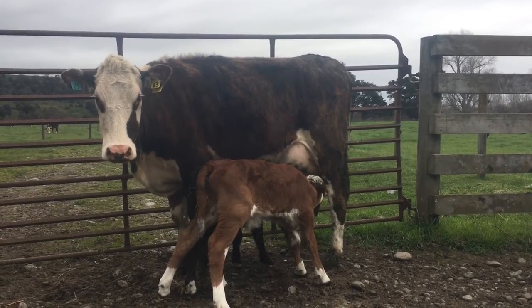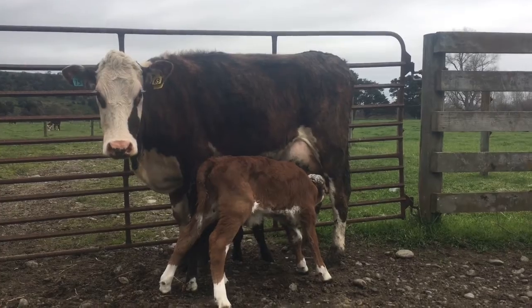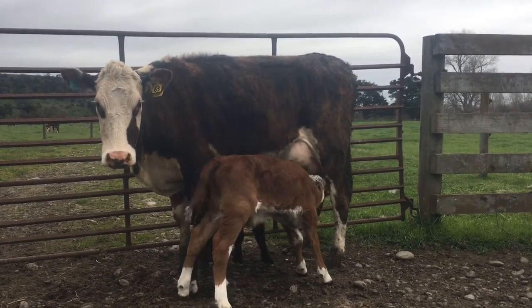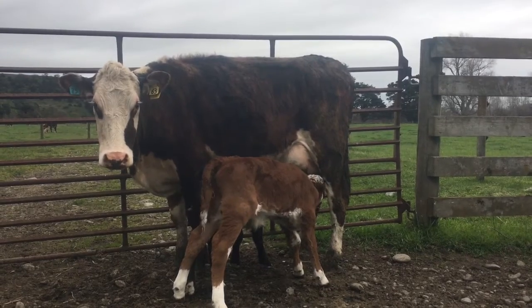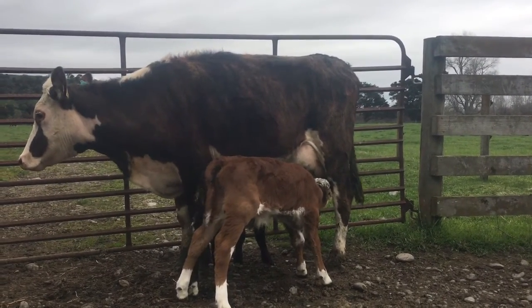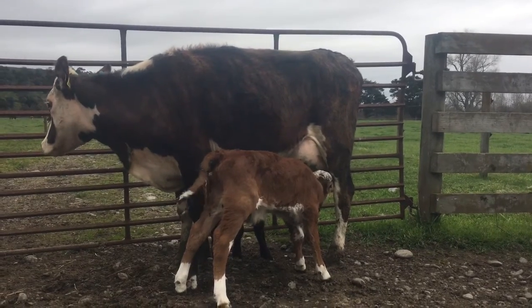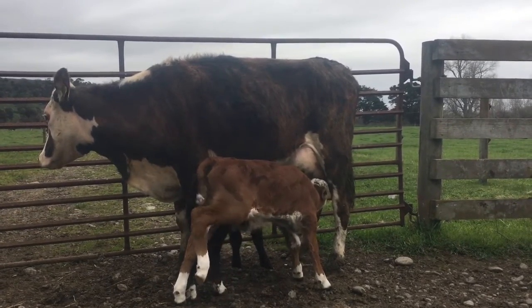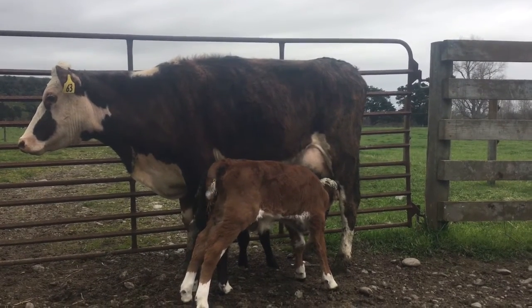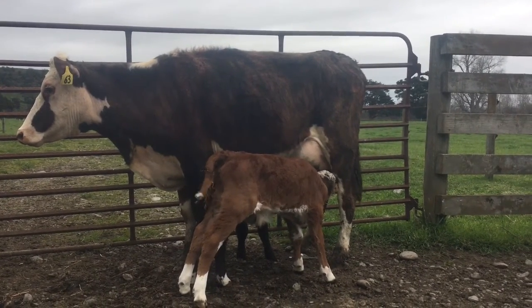Morning everybody, it's Saturday morning and the job I'm up to right now is mothering a calf onto a cow. This is something I have to do occasionally — most years I'll have to do one or two cows. For whatever reason you have a calf that its mother can't feed it; the primary ones would be if the mother dies, or the mother has a set of twins — and in this case it's a set of twins.